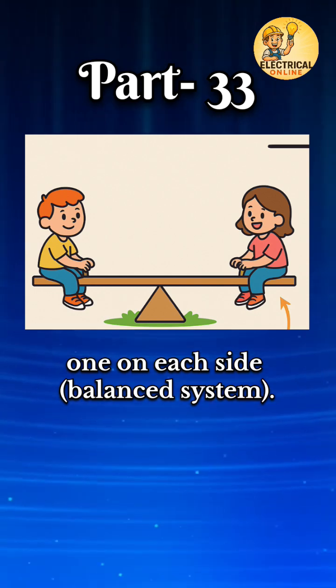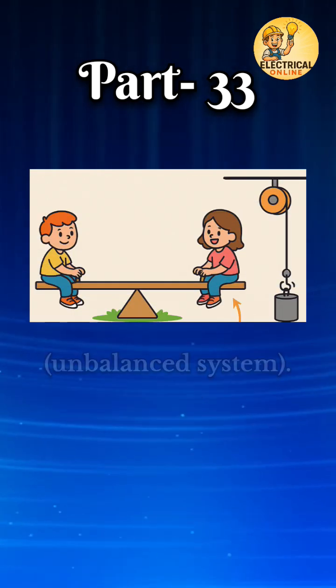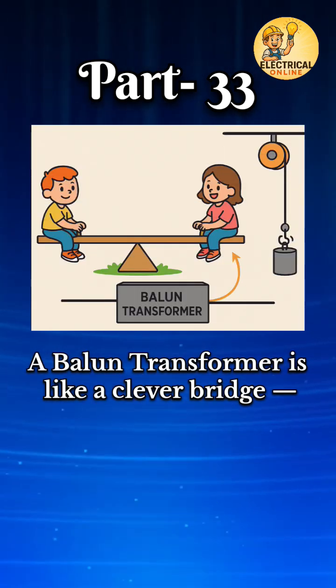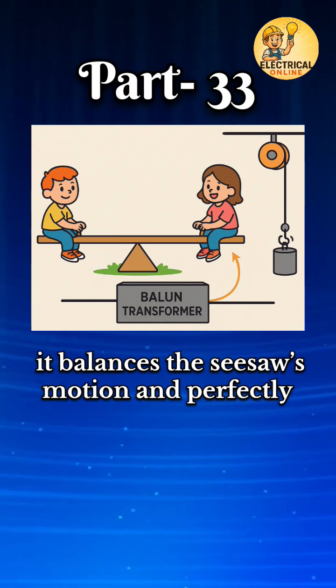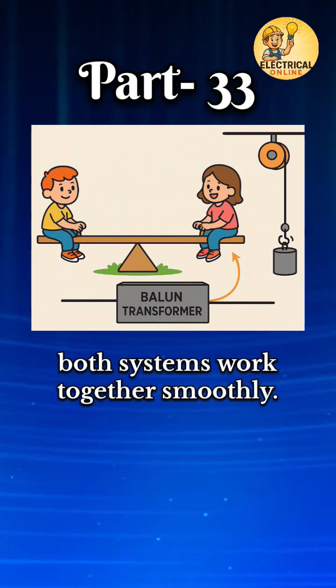Imagine two people on a seesaw, one on each side — a balanced system. Now you want to connect this seesaw to a one-sided pulley — an unbalanced system. They don't match. A Balun Transformer is like a clever bridge. It balances the seesaw's motion and perfectly transfers it into the pulley, making both systems work together smoothly.